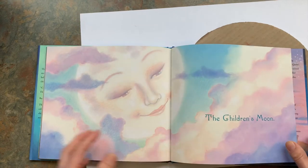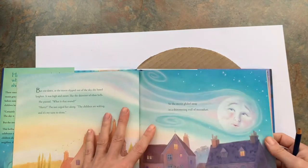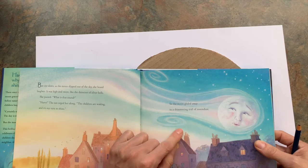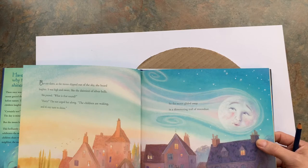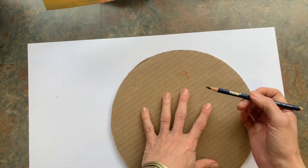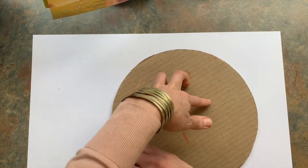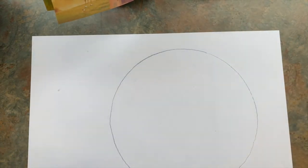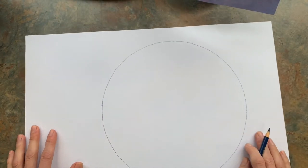You are going to pick an expression for your moon. I think I'm going to try to do this one looking down at the children. Most of the time the moon is just the circle. On this page it says she glided away in a shimmering trail of moon dust and she has this little trail — so if you want to do that to your moon you can, if not you don't have to. I'm going to start out with my pencil and cardboard and trace a circle. If you're going to do a glimmering trail of moon dust, think about where you put your circle.